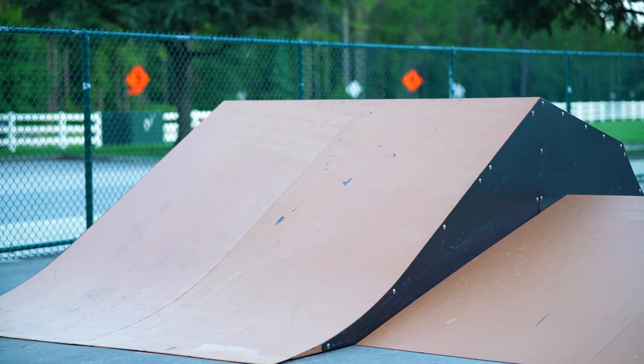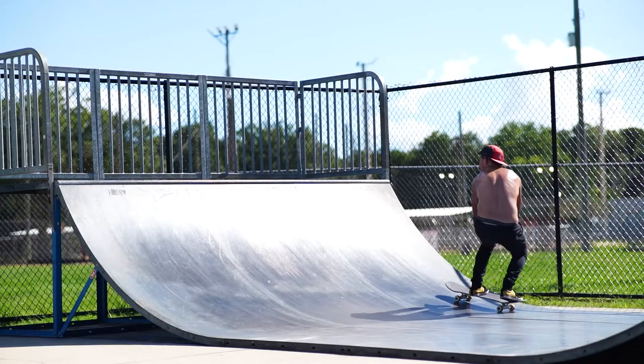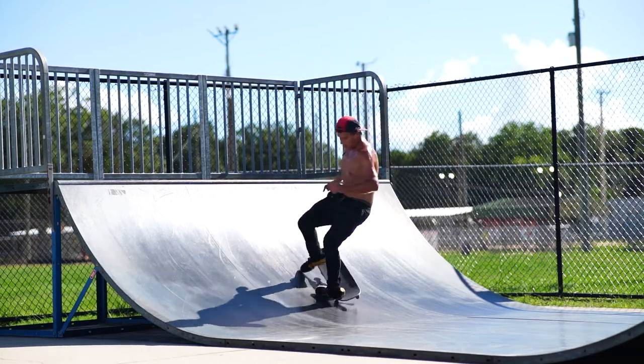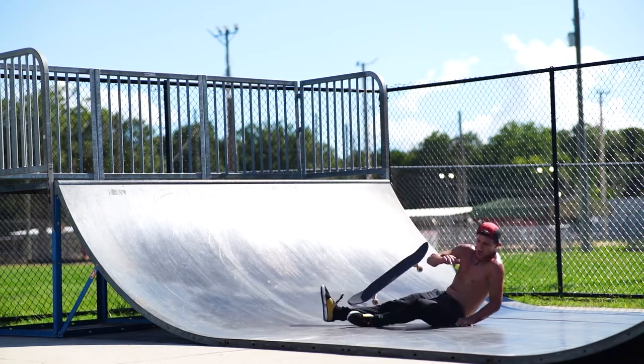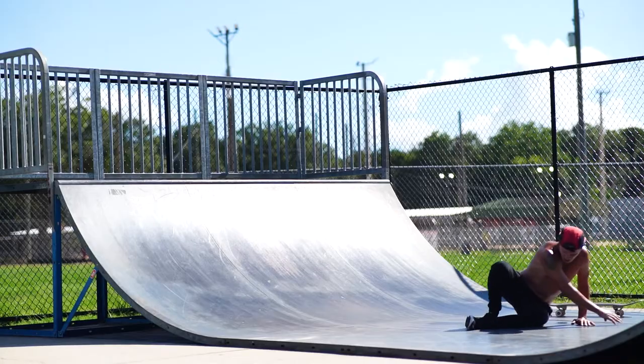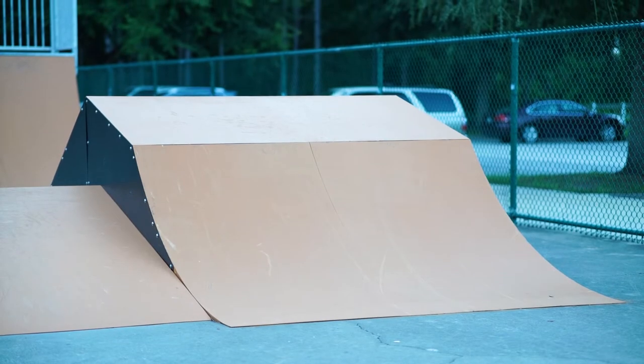I didn't hit that obstacle today because I'm nursing an ankle injury — you'll actually see it happen in the next episode filmed in Stark, Florida. I filmed that one earlier today but I'm doing them out of order. That thing looks really cool and I'm really disappointed because I've never tried anything like that before. I might just come back down here one day, maybe when I'm hitting up other Jacksonville parks and my ankle's feeling better.